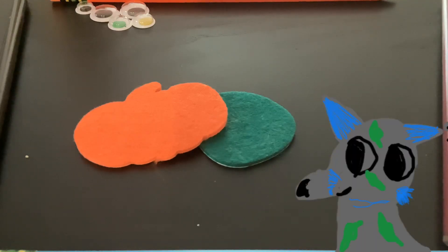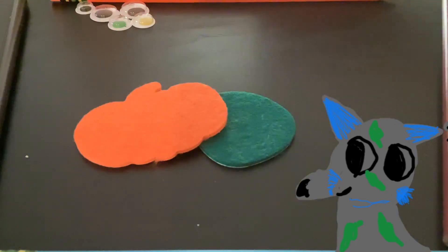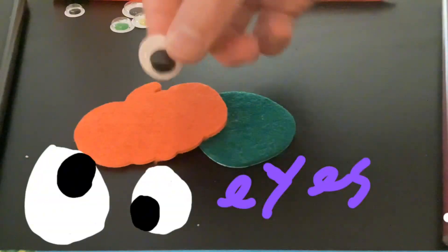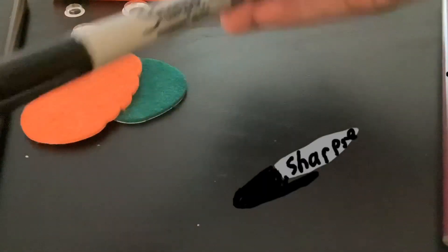Hey Jammers! Today I want to show you guys how to make a tiny pumpkin. First we'll need some glue. You're gonna need googly eyes, and you're gonna need some of these felt stickers — little felt pumpkin stickers, or you could make your own out of felt. You're also gonna need a sharpie.